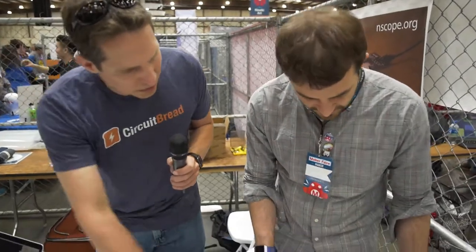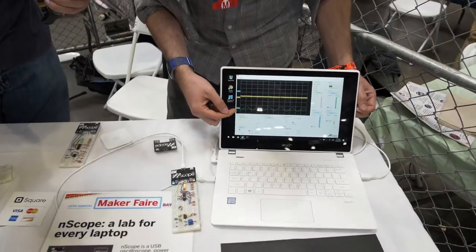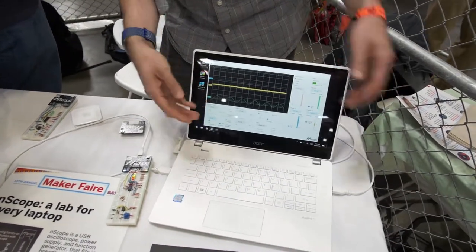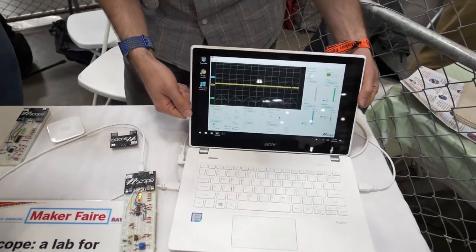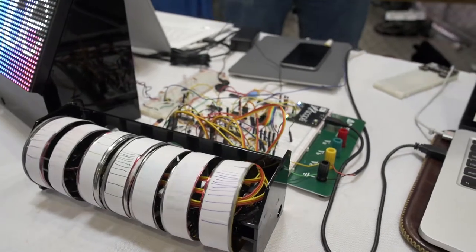Is that a sine wave down there — is that one of the outputs? Yeah, that's one of the outputs. We can set it to be bipolar — meaning positive and negative — or unipolar, all positive. We can change the frequency and amplitude, and that might be something you feed into a speaker or a motor to make the motor move.